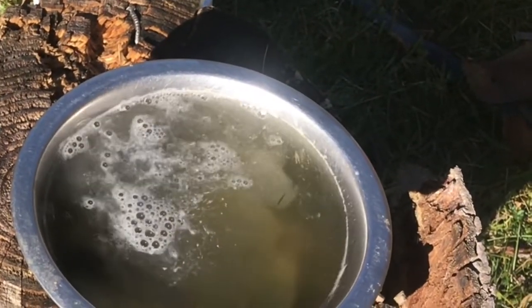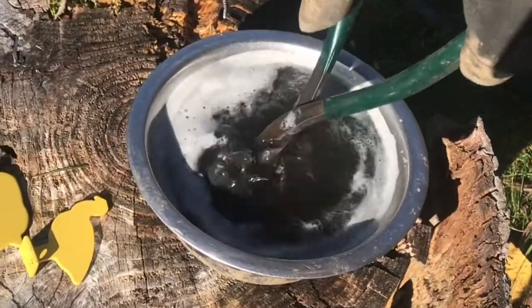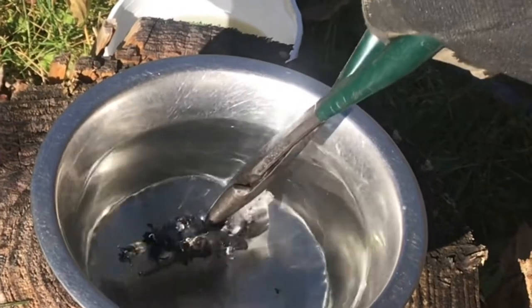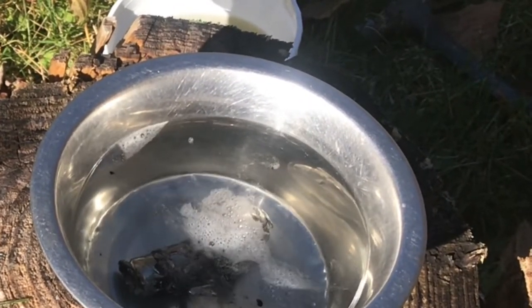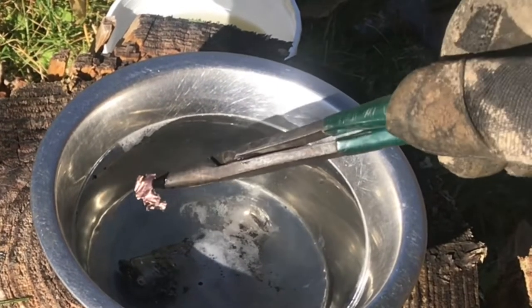A lot more reaction. It's been sitting in the water for about five minutes. You can see it's pretty chewed up. We'll set it back in some more water — definitely a reaction when you put it in. Here's a piece of lithium that was on the wood. We'll set that in the water.